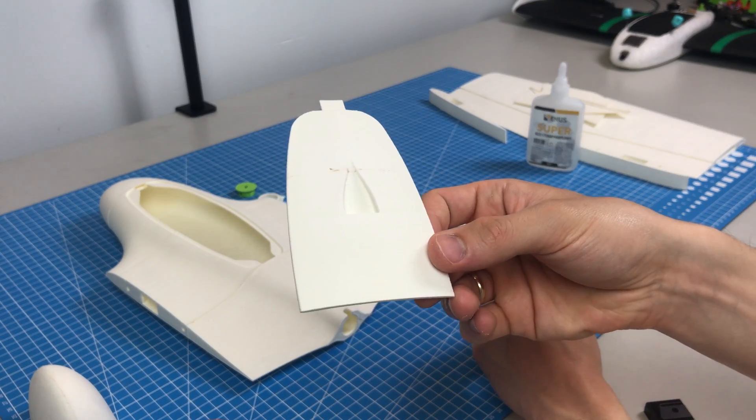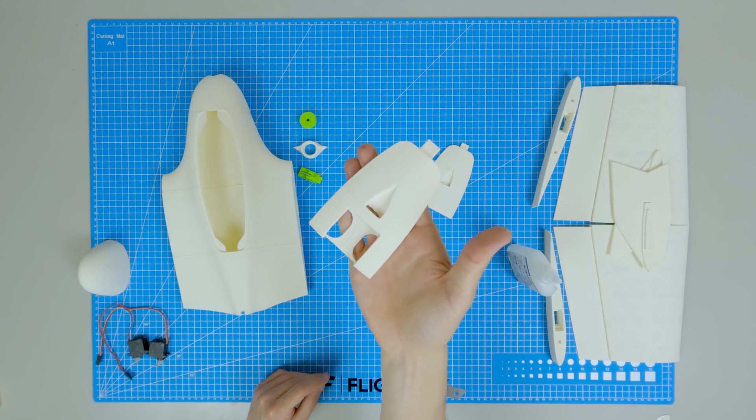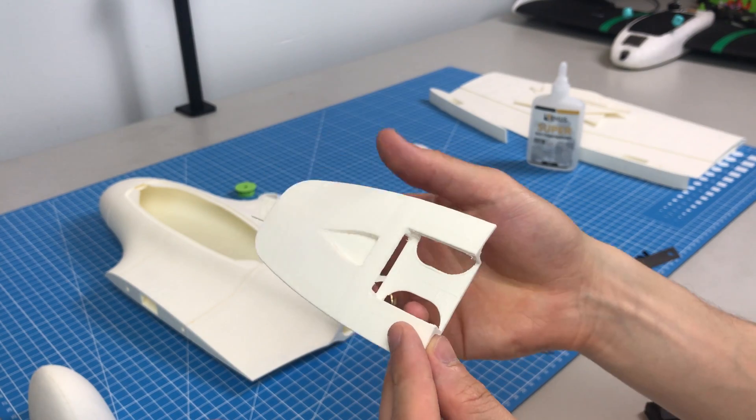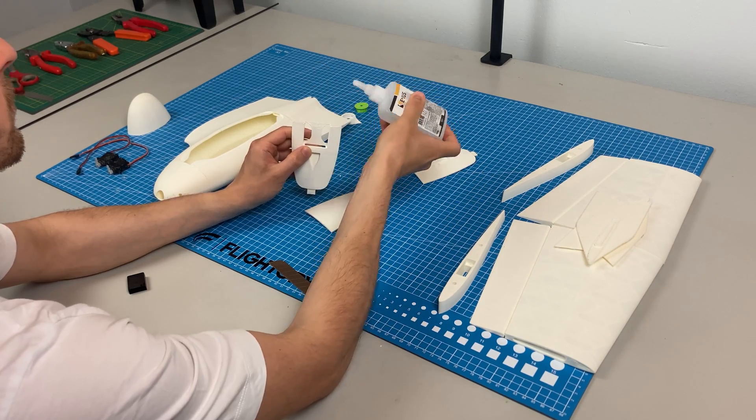The hatch comes in two variants and is available in STEP format as well. One version is prepared for the Voxnate VTX and the other is clean. If you want to add something else or use a different VTX, you can easily edit it.